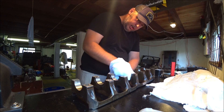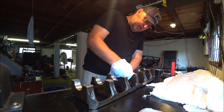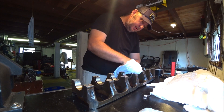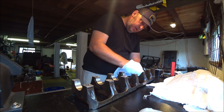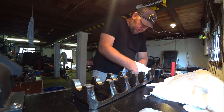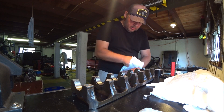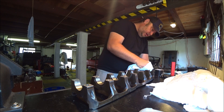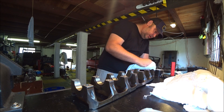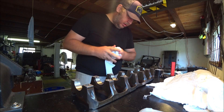Extra care on the center one to ensure that the thrust bearing seat is good as well. I'm only really worrying about these mating faces. When I do the final assembly I'll make sure there's no dirt or anything on the whole thing, because obviously it goes in your engine — anything that's sitting on here goes into the internals.